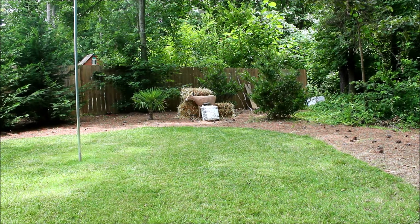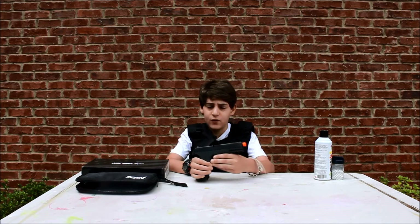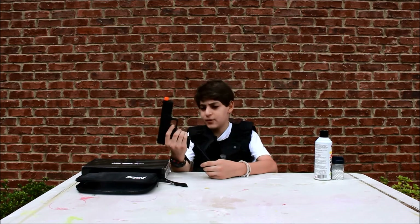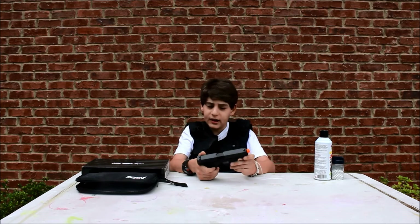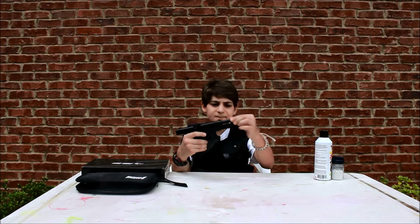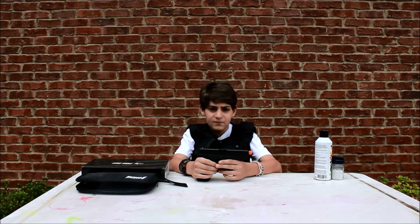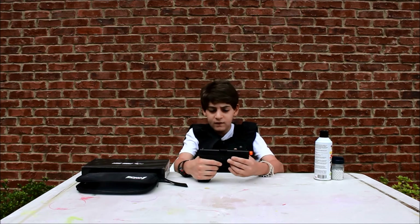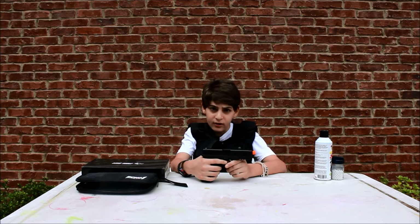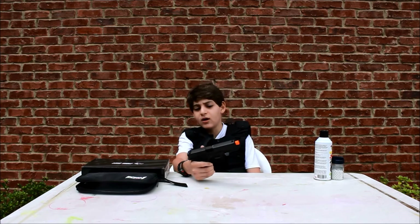That just about concludes my video for today. I hope you enjoyed it. If you'd like to pick up this gun, I'll have a link to airsoftgi.com where you can purchase it for around $140–$150. It's a very solid shooter. A few things I didn't like: the safety, it's a little inaccurate, and the barrel is a little loose. But it works great — definitely a good gun with great sights and nice heavyweight feel. Definitely worth the money; you're not going to be disappointed even without full auto.